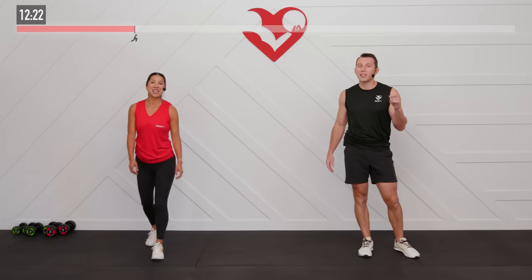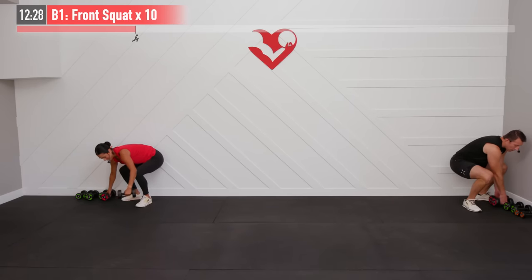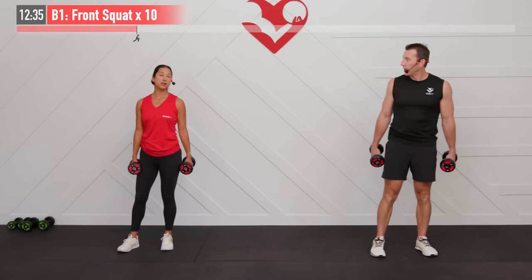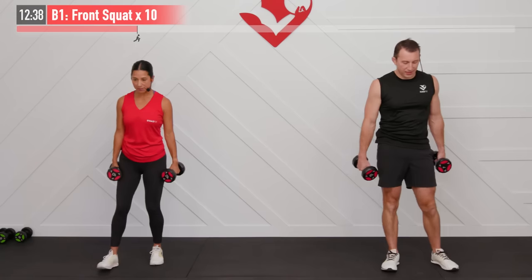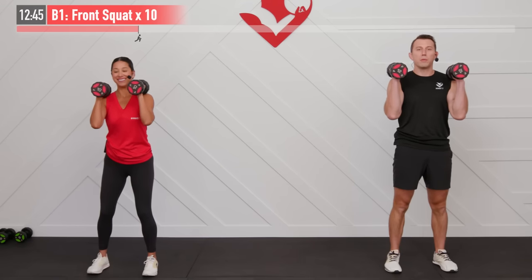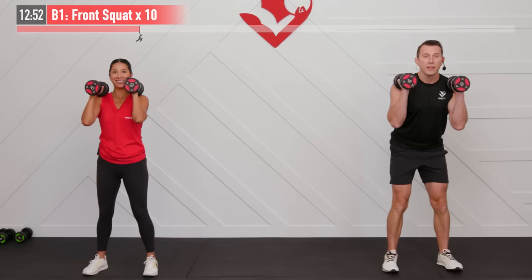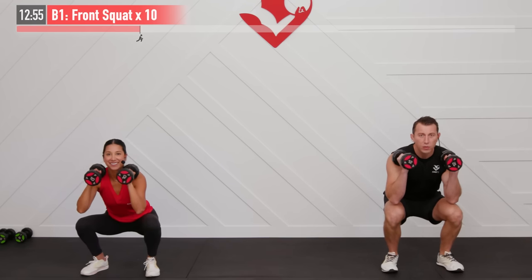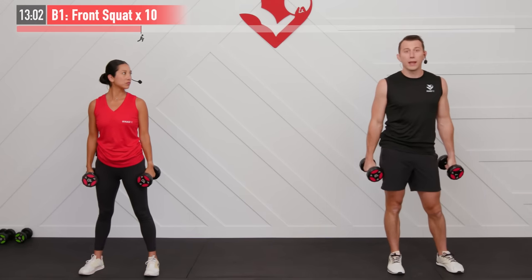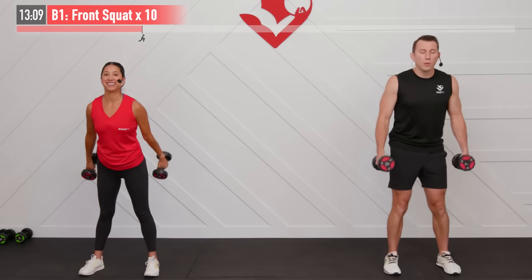We're going to get our next superset started with a lower body move — a dumbbell front squat. We need two dumbbells for this one. While we hold the dumbbells with our hands, this is primarily a lower body exercise — with a little bonus for your shoulders and arms. Start with feet hip width apart, bring those dumbbells up into a rack position, elbows are in, palms facing inward. When we squat, the first thing we're going to do is break at our hips — hips back — then knees come down until our thighs are parallel to the floor, and then driving straight up. This first lower body move is more anterior, working on those quads. Doing this one together for ten repetitions.